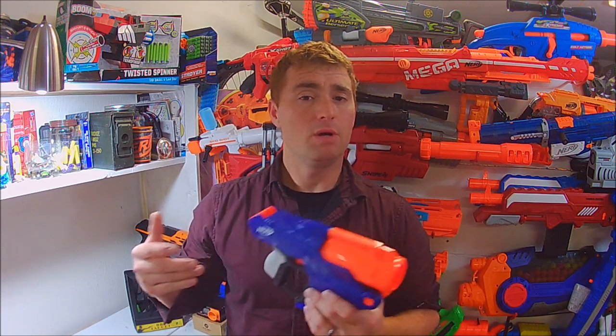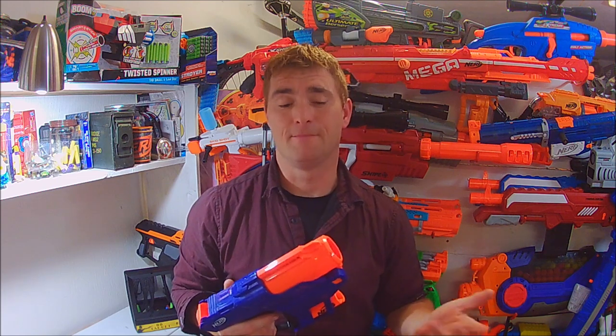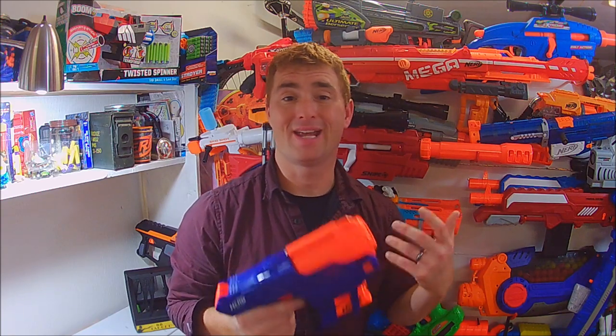It retails for $15, and right off the bat that is a huge positive. For those who just want to try a small shotgun, the Sledgefire and now the Trilogy are $30 to $35 blasters — worth the price, but still a little up there. A $15 pistol shotgun had me intrigued, and as soon as I could get my hands on one I did. They hit the shelves in my area over the past week and I grabbed one — this thing is just absolutely fantastic.